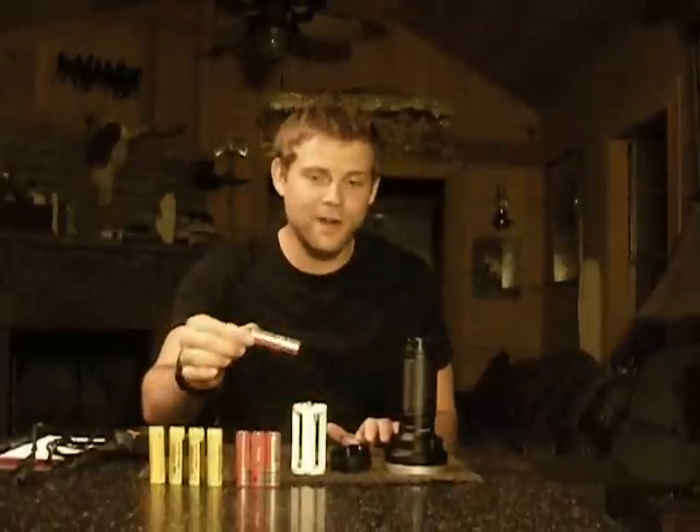The comparison between these two batteries is going to be between the UltraFire — these are both 18650 batteries — the UltraFire 3000 milliamps and the Nitecore 3400 milliamps.